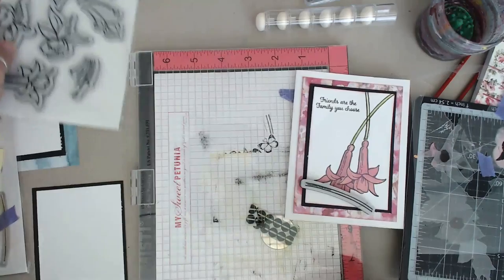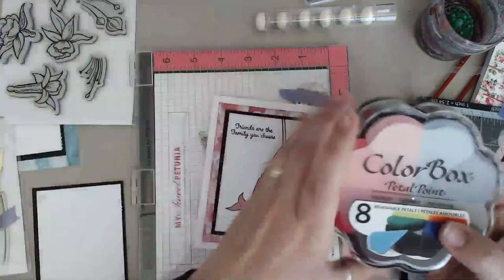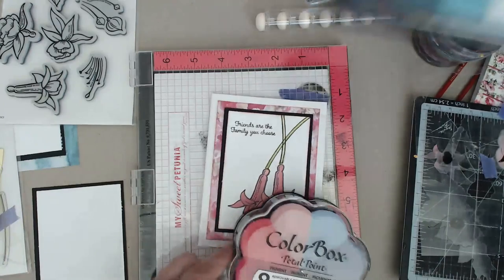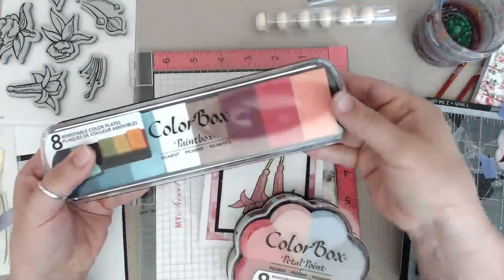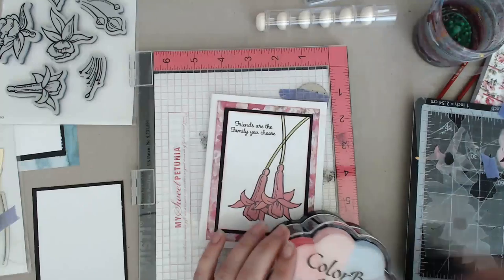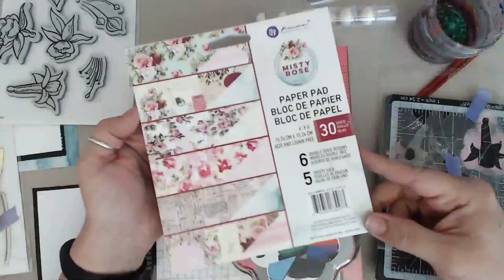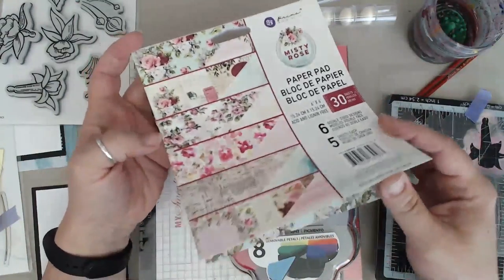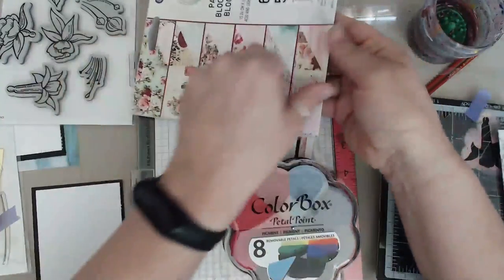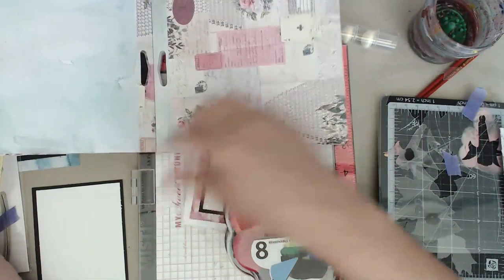We're going to recreate this card but with a little bit of some different tones. I pulled out a few other pinks - this pink set has a couple of shades and I played with all three of these shades. I pulled out some pattern paper because I really wanted to have a pop of pattern paper, so I pulled out my Misty Rose collection and found some really pretty paper. For this next card we're going to use this one as a background.